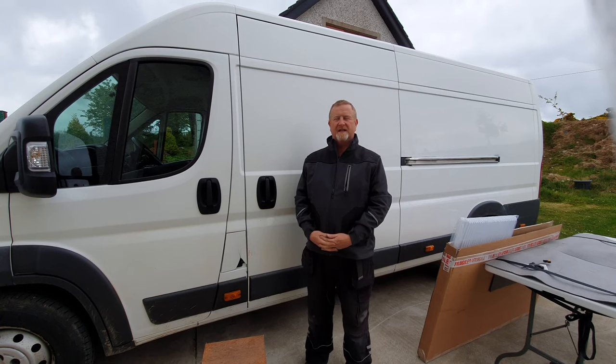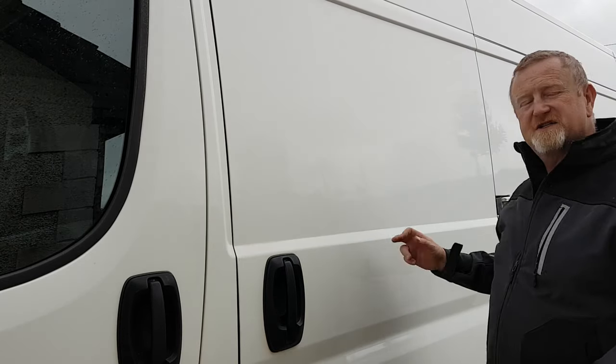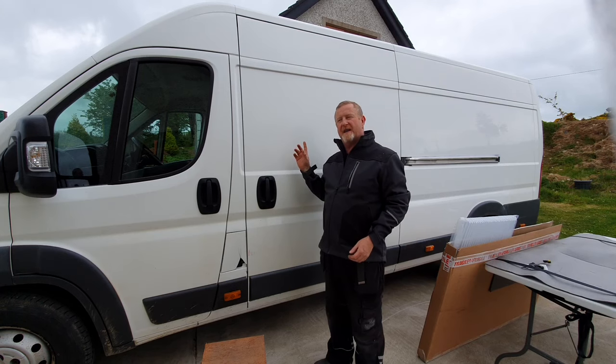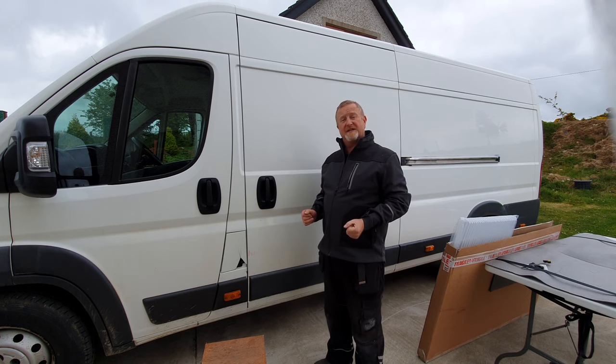Hello everybody and welcome to the channel. In this video I'm going to show you how we're going to fit the windows to the camper van. We're going to put a fixed window in this side and in the opposite panel we're going to put a window with a sliding insert. So let's get to it.